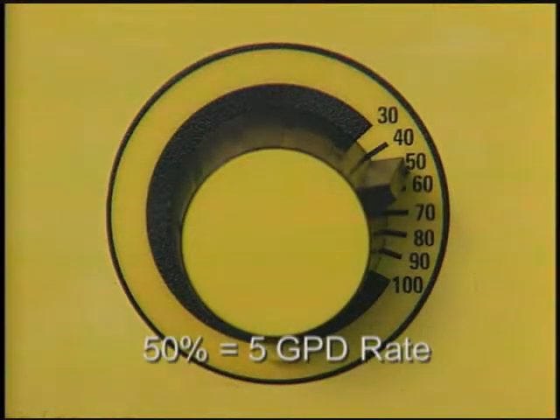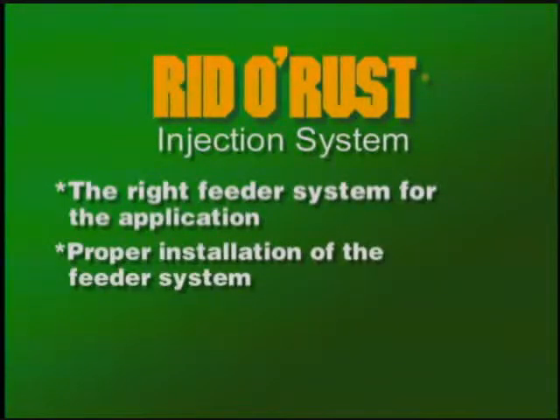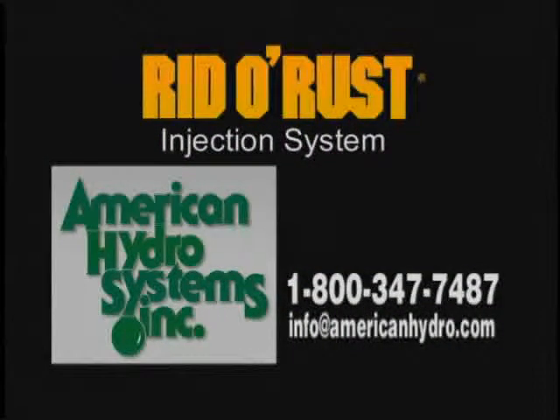RID-O-RUST systems have four requirements to achieve satisfactory results: the right feeder system for the application, proper installation of the feeder system, choice of the proper chemical, and proper dosage of the chemical. We are ready to help you get the job done right. If you have questions, please call or email us. We'll see you next time.